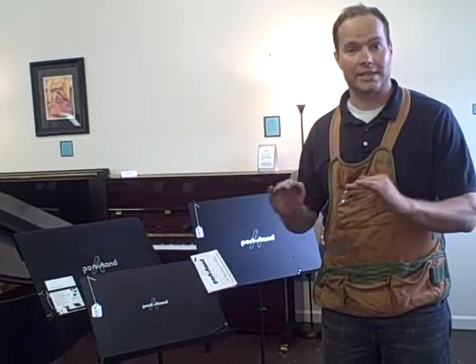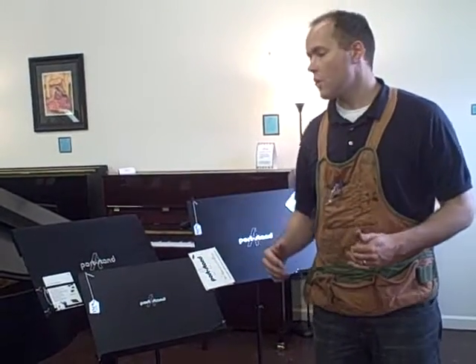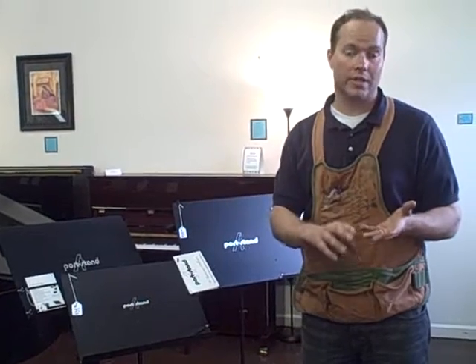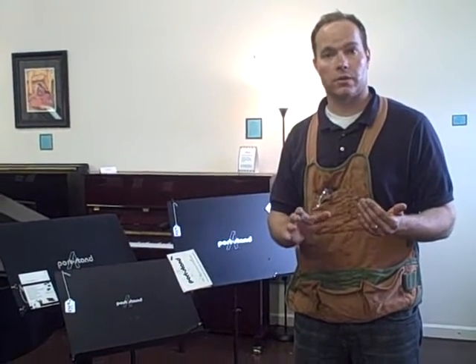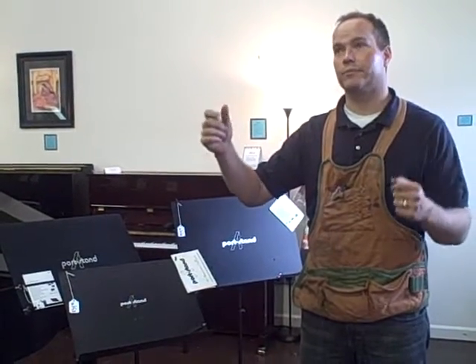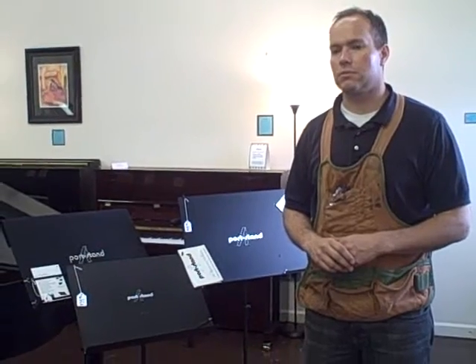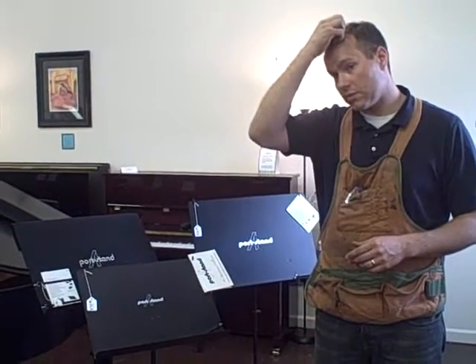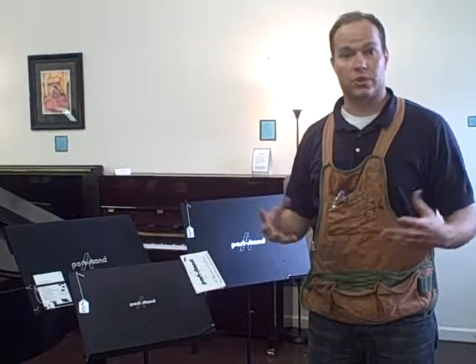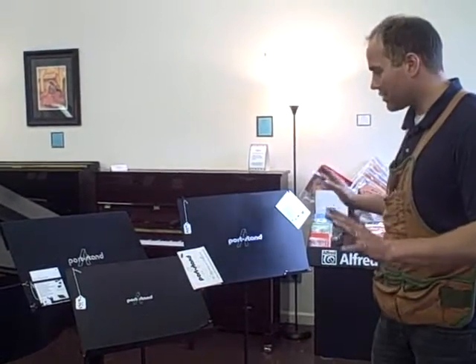These stands were clearly designed by a musician because they completely eliminate any issue you might have with wind, with falling over, with portability. Some stands I've used are very sturdy but you've got other issues — clothespins to hold the music back, or one stand in particular that I've used was really bulky. But these are just everything all in one.